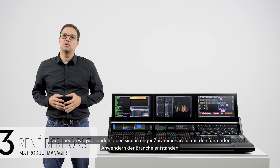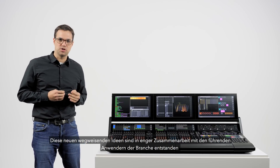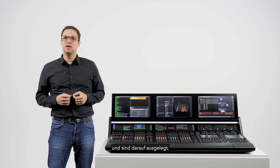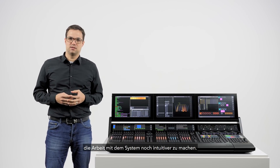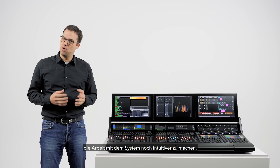These groundbreaking concepts from top industry visionaries are presented within a refined user interface and are designed to make practical tasks more intuitive.